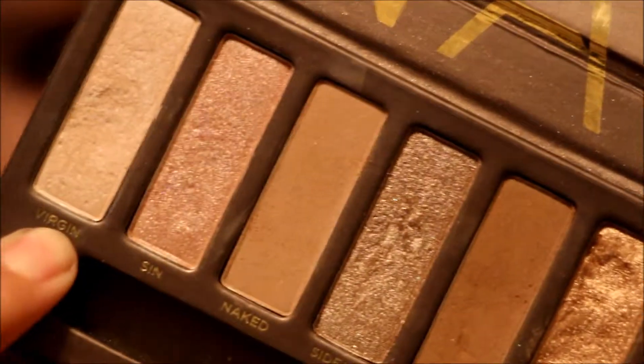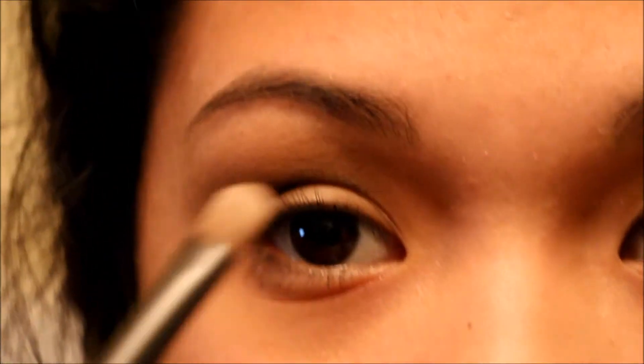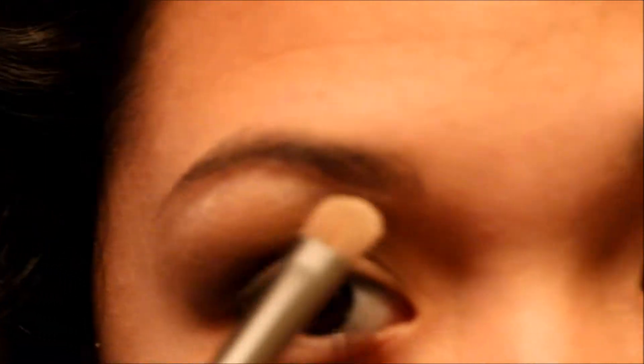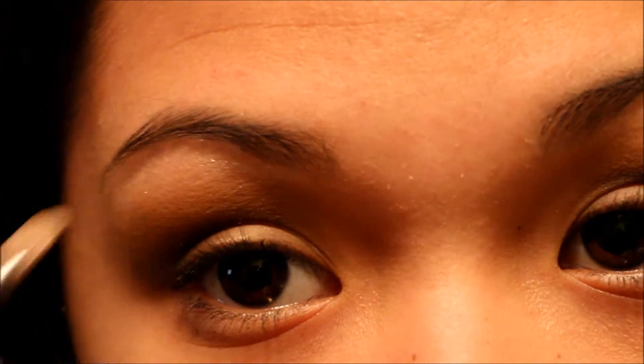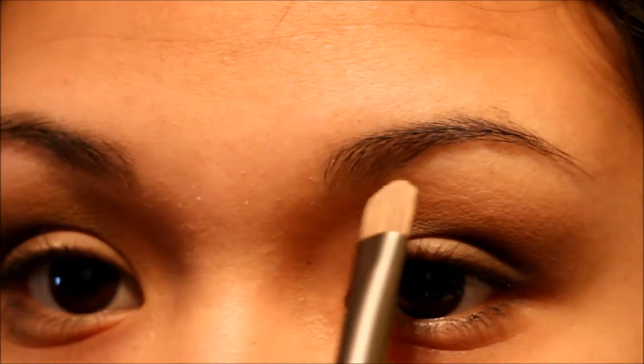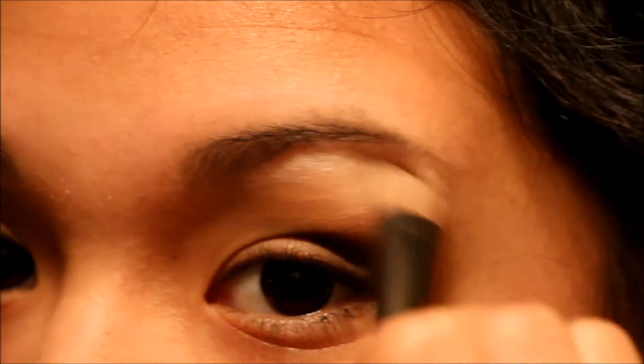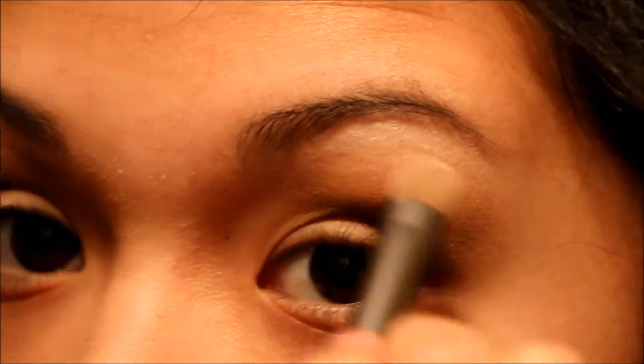I'm going to be grabbing the shadow brush by Urban Decay — the one that actually came with the Naked palette. And I'm going to be getting the color Virgin on the tip of the brush, and just bringing it under my eyebrows to give it a highlight. Just blending it through.